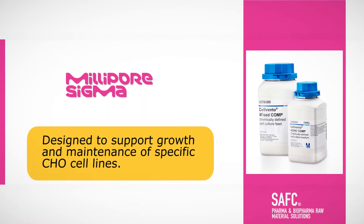Silvento CHO media are designed to support growth and maintenance of specific CHO cell lines in suspension cell culture for expression of monoclonal antibodies and recombinant proteins.